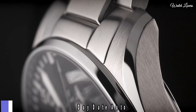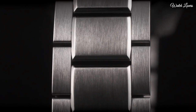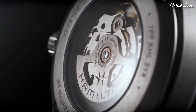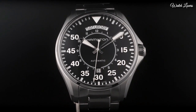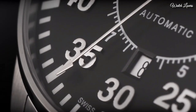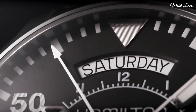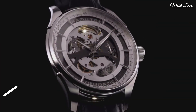Number 3: Hamilton Pilot Day-Date Automatic Men's Watch. Stainless steel case and bracelet, fixed stainless steel bezel, black dial with luminous silver-tone hands and Arabic numeral hour and minute markers. Dial type: analog, automatic movement, scratch-resistant anti-reflective sapphire crystal. Case size 42mm, case thickness 11mm, band width 20mm, band length 7 inches, water resistant at 100m. Functions: hours, minutes, seconds, calendar.